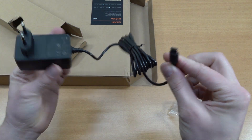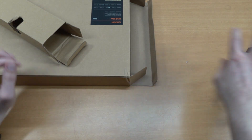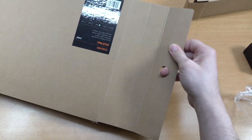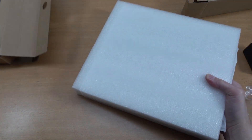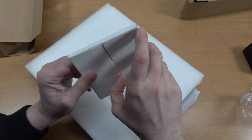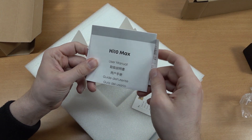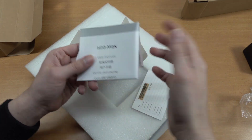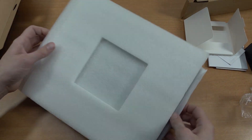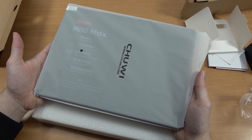Let's see what kind of power supply we're having — 12 volt, 3 amp, nothing very special, just with a Type-C cable, which is quite convenient. If you're going to be losing it or have a problem with it, you can just replace it with something else fairly easily. Let's pull out the product itself — this is the manual and other information with the Hi10 Max.